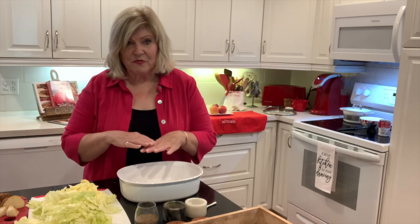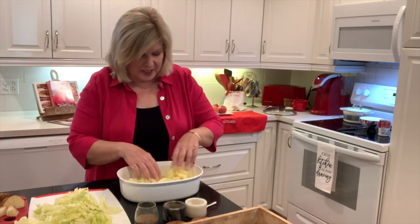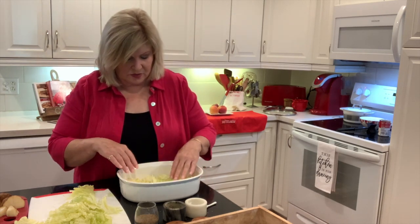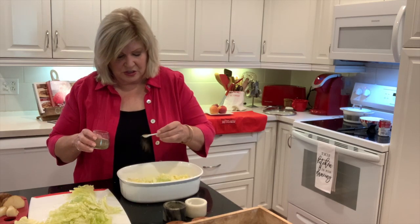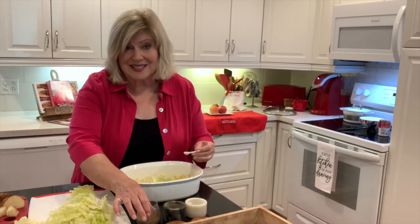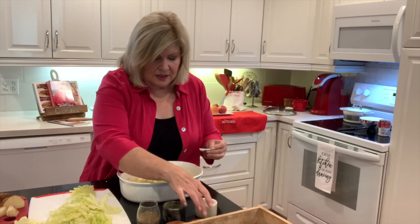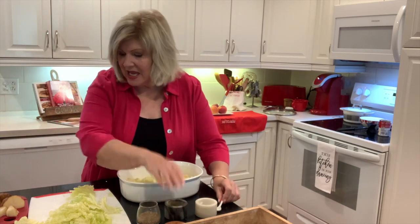Okay y'all, so now we're going to assemble our casserole. The bottom layer is cabbage. I'm just going to put my cabbage right down on the bottom layer. You need to treat your casserole dish with either butter or vegetable spray because you don't want it to stick and you want it to be easier to clean. I'm going to season each layer. Whenever I cook cabbage, I use celery seed. So I put a little celery seed, a tiny bit of salt, and a tiny bit of pepper — just about a fourth of a teaspoon. And then you add your potatoes.